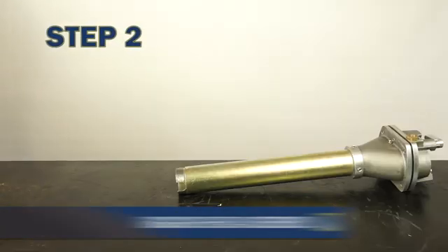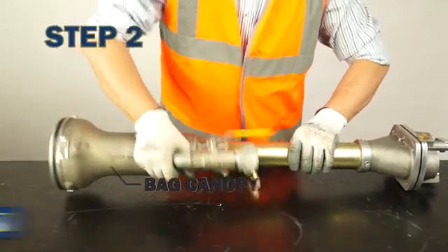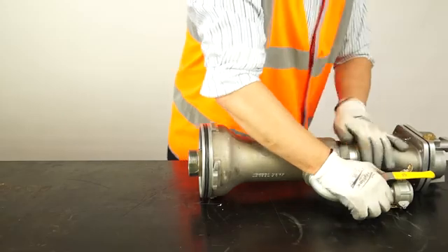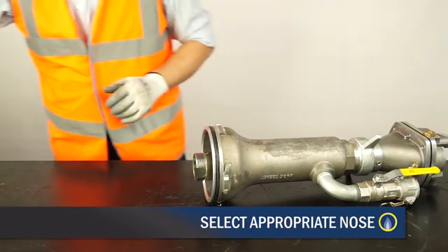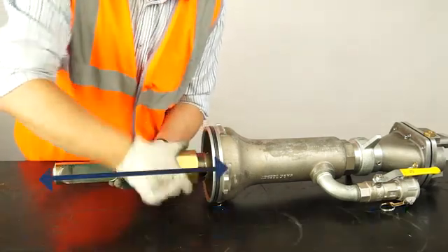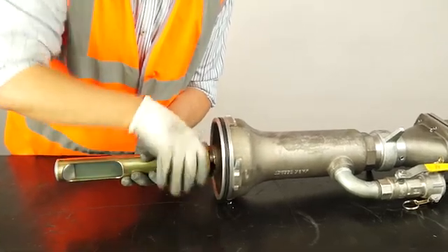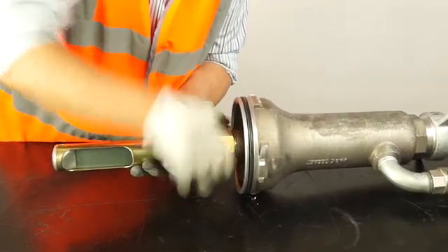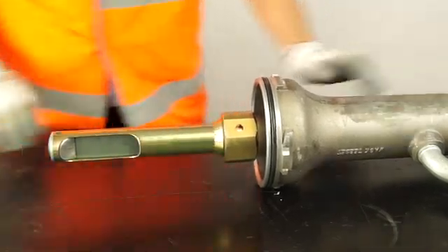Assemble the bagging head starting with the bag canopy. Loosen the canopy clamp wing nut and slide the valve body tube first into the canopy to a stop. Retighten hand tight. Select the appropriate nose for the main size. Align the tongue to the cut-out located on the valve body tube. Attach the nose assembly by screwing the bag nut clockwise, engaging the tongue and continuing to a dead stop. Hand tight is sufficient to secure in place.